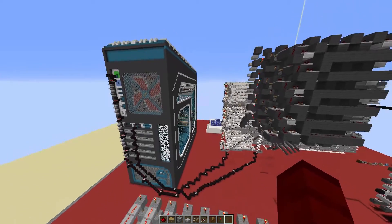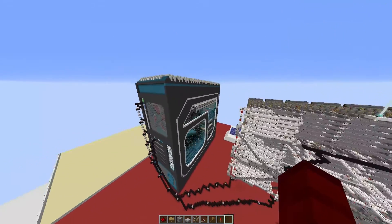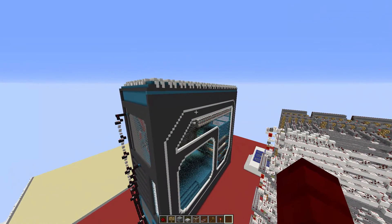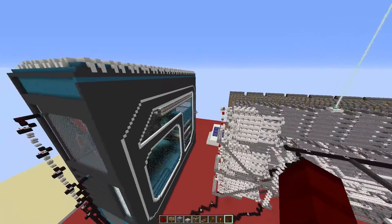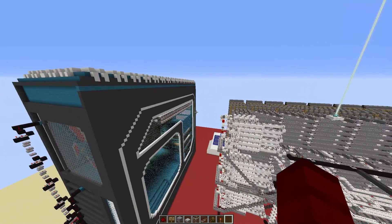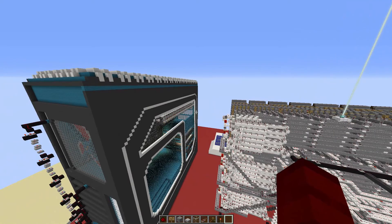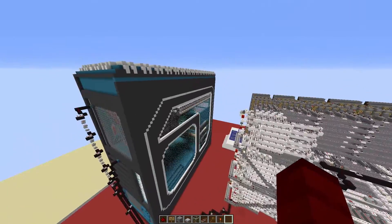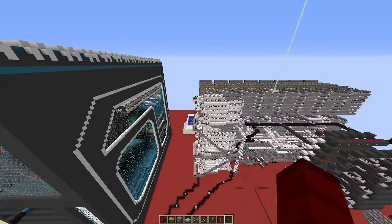We can start off by going over the first thing we can see over here. I have changed the color scheme of the entire machine, and that is to basically differentiate it from the redstone computer project. I want people to know it is a brand new project, not just a smaller version of the previous one, because this one was built from the ground up — except the case of course, and the keyboard kind of.